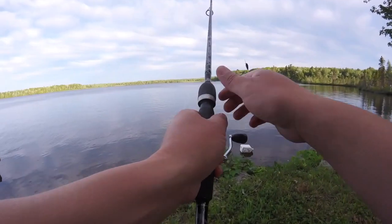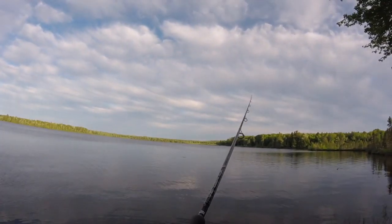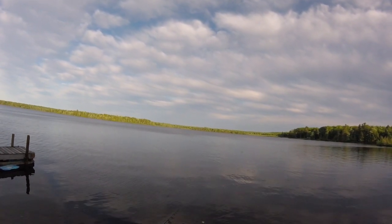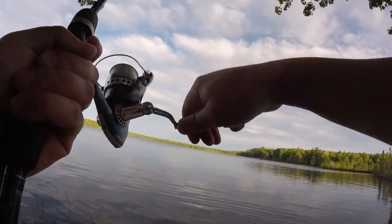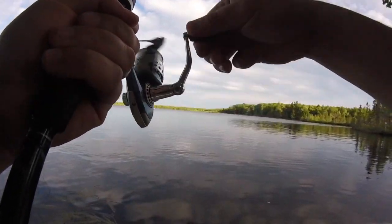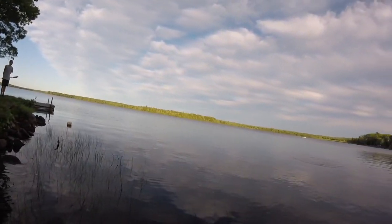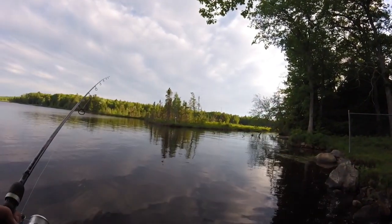Yeah, it looks like a crankbait but in the package it said top water. Oh yeah, see — it just kind of zigzags around on the surface, it's kind of cool. Oh Mikey, you see that? As soon as it hit the water that bass jumped right up and grabbed it! Yeah, it looked like it was pretty big.